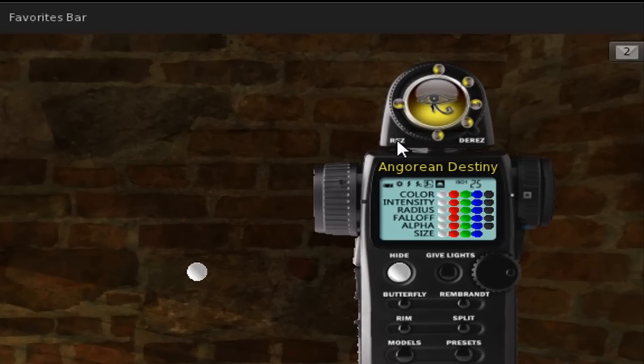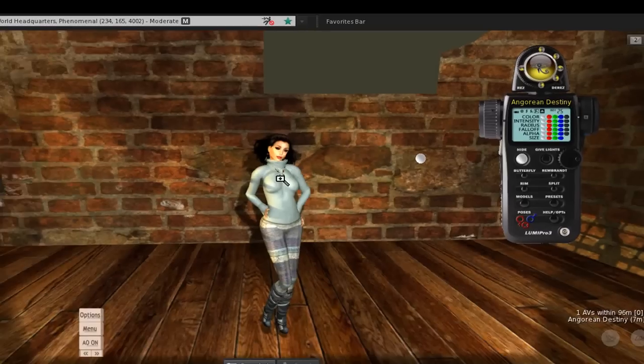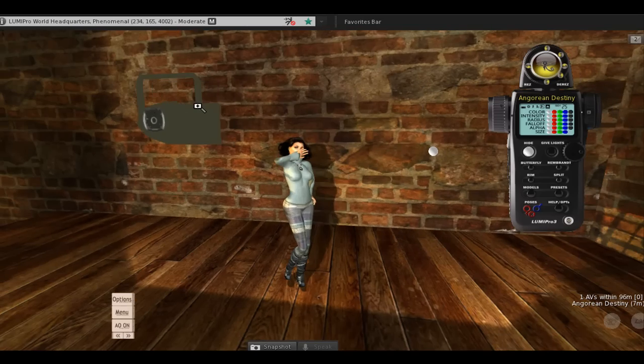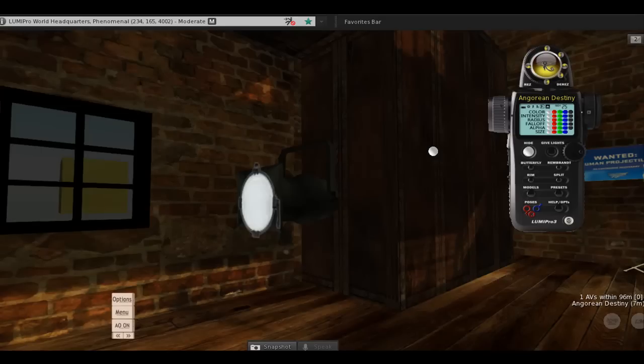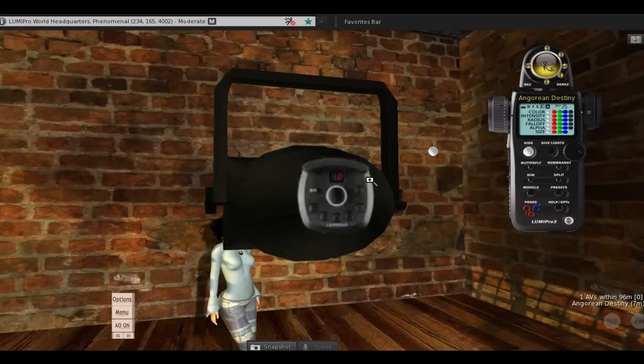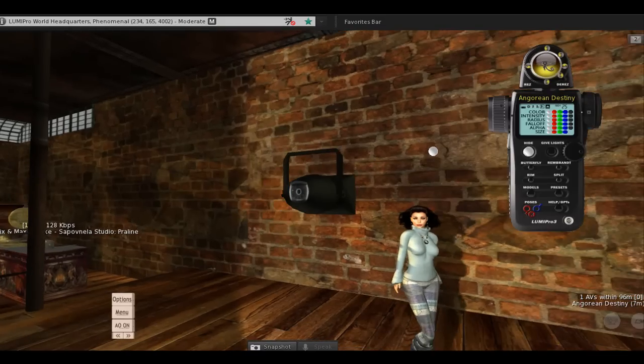Let me do an example. I'm going to hit rez on the projector and here comes our first projector. To give you a quick understanding of the projector — it's rezzing here — there are actually nine different lights, and you can turn on one of the nine lights. I'll walk you through those. It sits on a can, and there's a control panel on the back that you can use to control it.